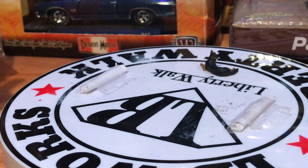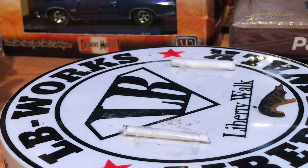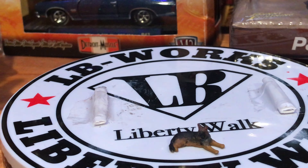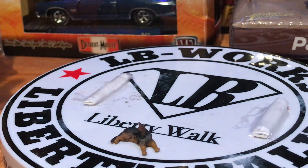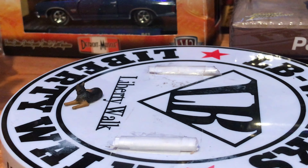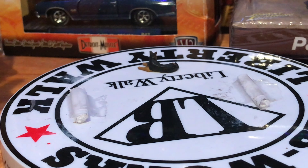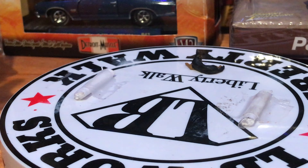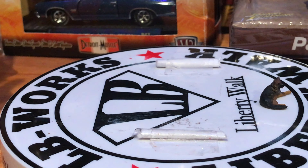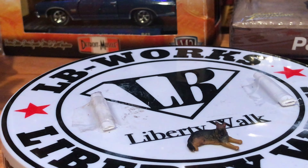I just wanted to do this Mustang to show some of you who may not be familiar with Tarmac — like myself — how it opens and how it's presented, and why on earth they give you a silly box that you can either put the car in or keep it in the blister pack. Aside from that, the car is extremely well detailed and built very well. No complaints or issues for me besides that box.